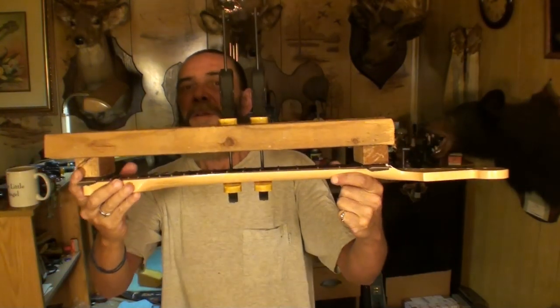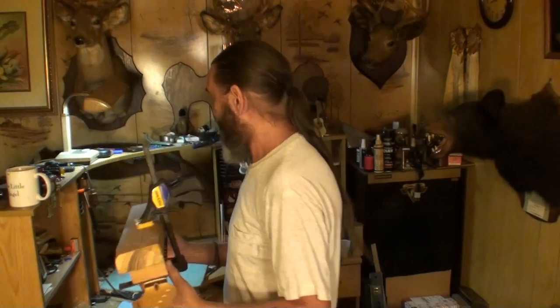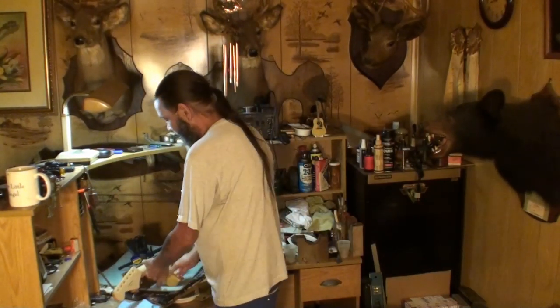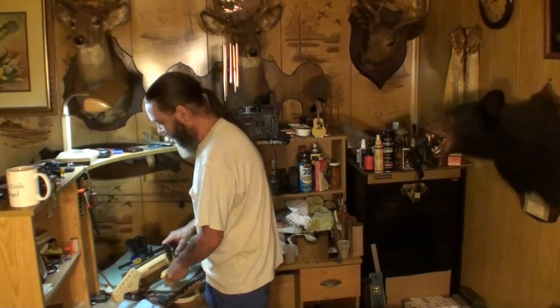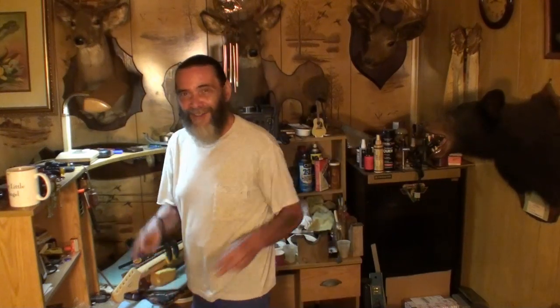Take all this crap off of it. I can't measure it like that with the blocks on there, because I don't have a straight edge short enough to get in there and do that. So I'm going to bring you over closer, and we're going to take all this crap off and see if we were successful in putting a back bow in that neck with that stripped out truss rod - or not. The truss rod's not stripped out, I'm not going to say that. It's the head bolt where the wrench fits - it's wallered out. Alright, let's do it!